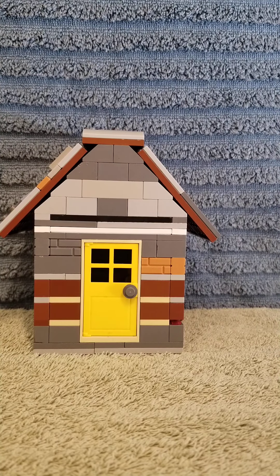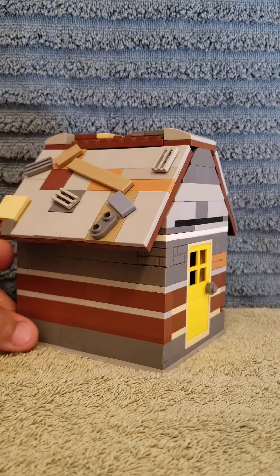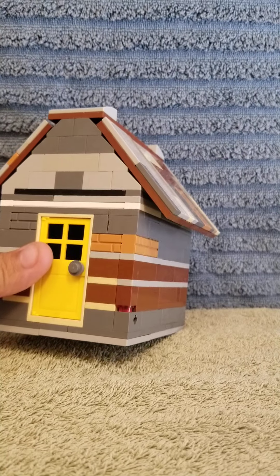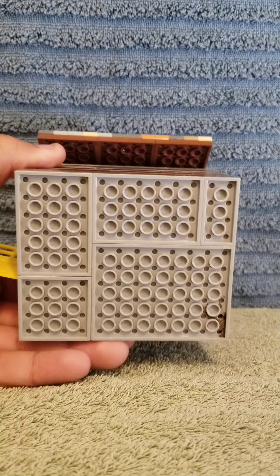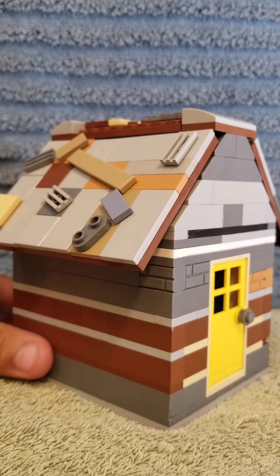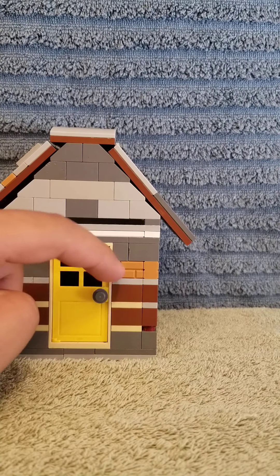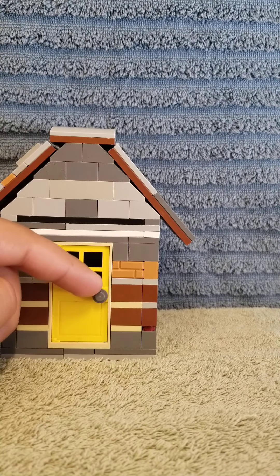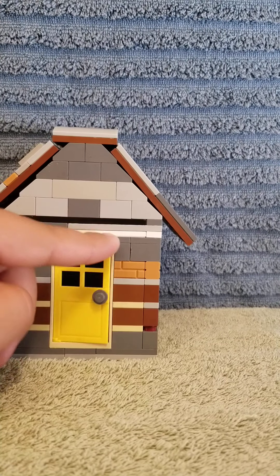Hello guys and welcome to another video by Camp Brick Brothers. This is Brother 1 and Brother 2, and what we have built for you is a Fairytale Cottage. This build is not very big but it is very wide. You need gray base plates for the bottom, and then gray bricks, tan bricks, and brown bricks. Now, bricks are not blocks — blocks are the square pieces with studs on top, while a brick is a thin piece of plastic with studs on top.